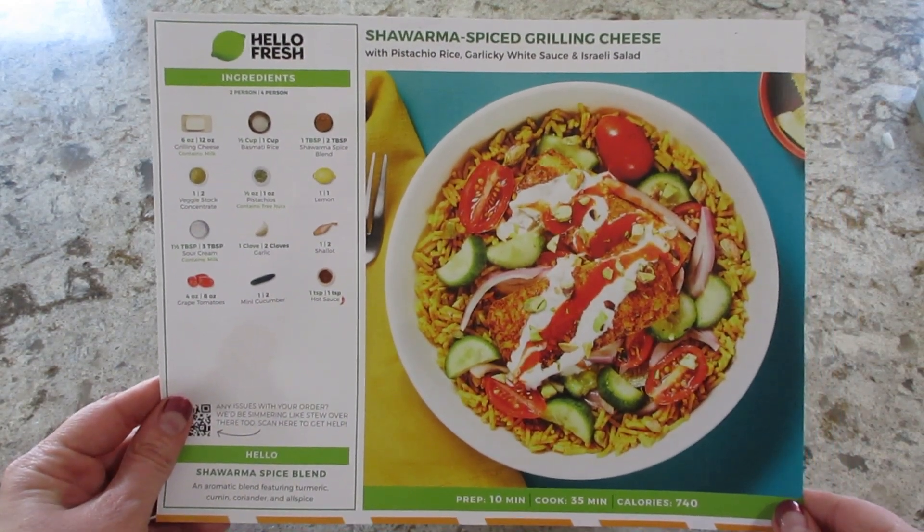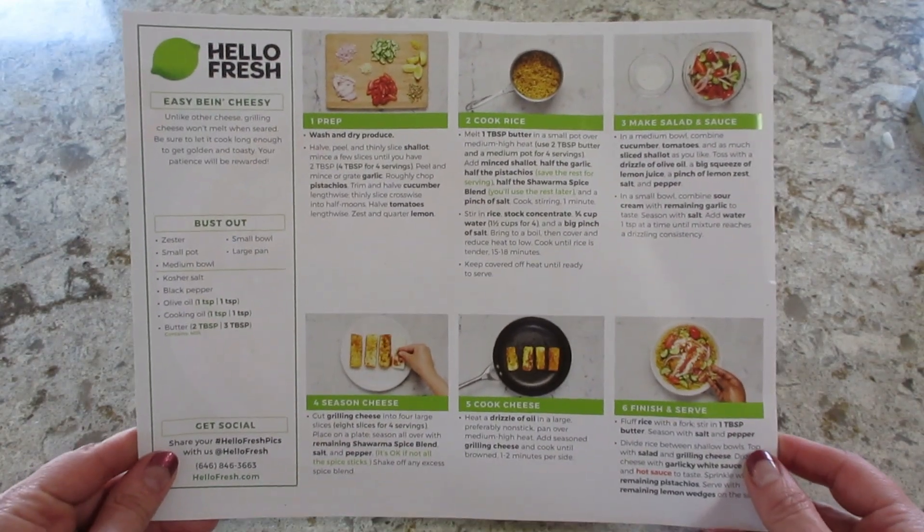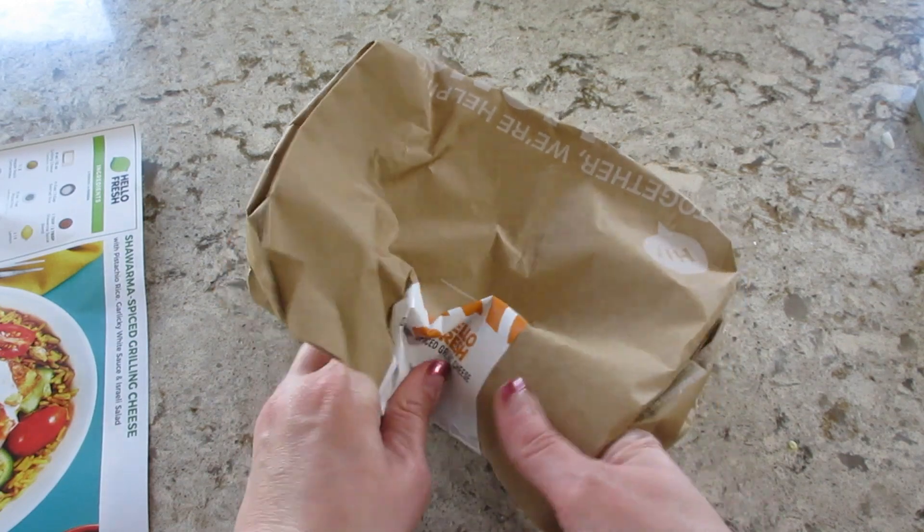Hi guys, welcome back to my channel and welcome back to another episode of Cookmas, where every day in December I'm sharing a new recipe. Today's recipe is shawarma spiced grilling cheese from HelloFresh.